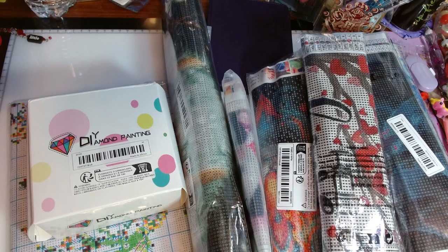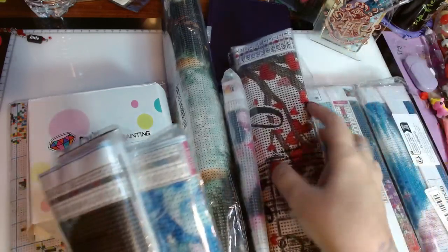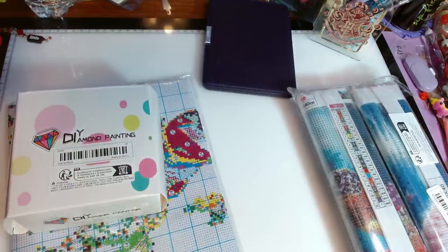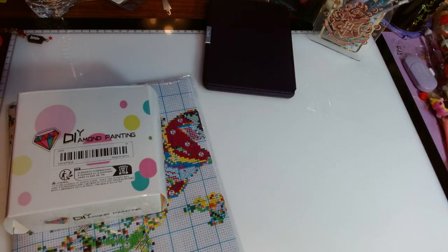I have cross stitch, I have diamond painting, I have accessories. I'm just going to show you the kits and this holder, this book for diamond painting that I got. I'm just going to do one long video — I was going to do several short ones but I think I'll just do one long video this time. I'm sorry if there's a lot of background noise; apparently my heat has kicked on. It's gotten cold here in Texas again.